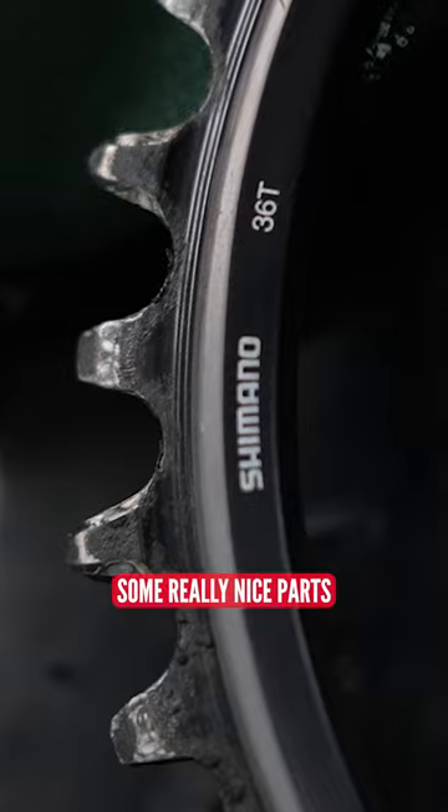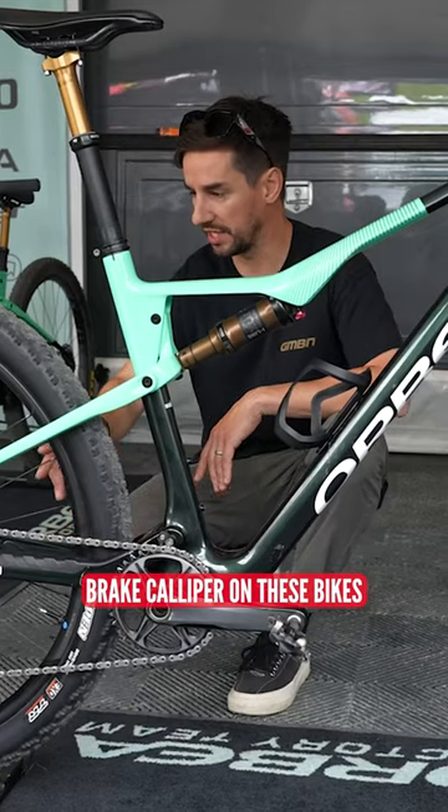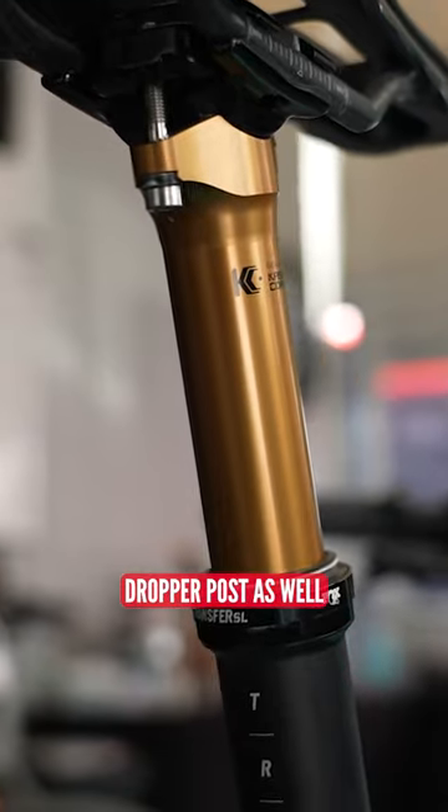You've got some really nice parts. Obviously you've got a flat mount XTR brake caliper on these bikes, the Orbea Okuo carbon wheelset, Eyeline rear shock, and obviously a transfer dropper post as well.